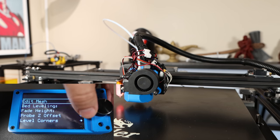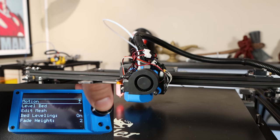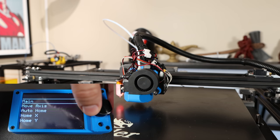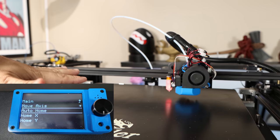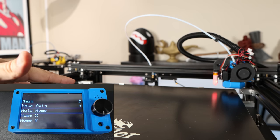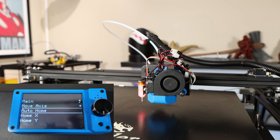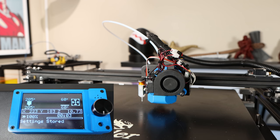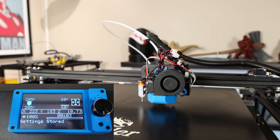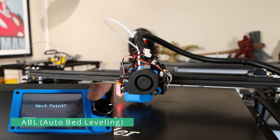I'm actually going to say done, then re-home it now that we've done one round through the leveling. Going back to motion and doing one more auto home — this is to compensate for the fact that if we've made adjustments that moved the bed too much, the home position may have slightly changed. Then I'll go around and do the manual bed leveling one more time just to verify where we are.